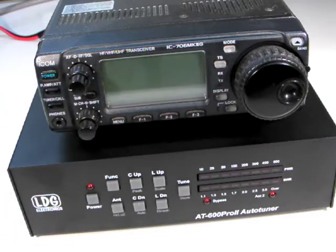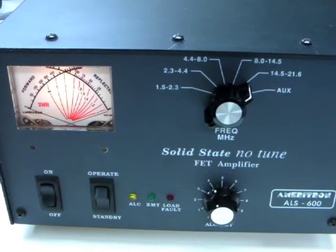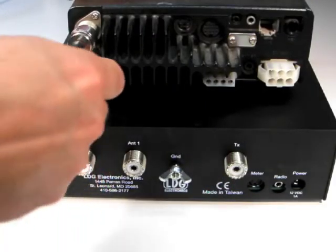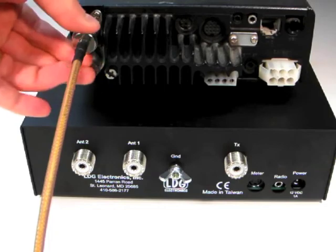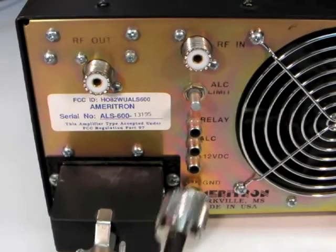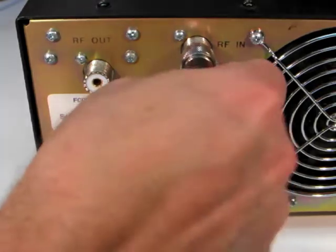First, turn off your radio and amplifier. Next, connect a coaxial cable jumper from the antenna jack of the radio to the RF input jack on your linear amplifier.